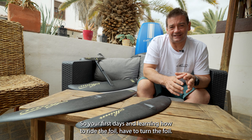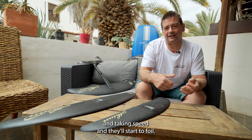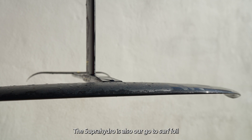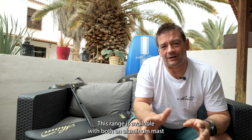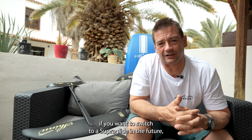The 1950 and the 2250 are geared towards learning — your first days, learning how to ride and turn the foil. These wings are designed to take off without too much pumping, just standing on the board, taking speed, and they'll start the foil. The Super Hydro is also our go-to surf foil because of the turning ability and easy starting. This range is available with both our aluminium mast and our carbon mast, and is fully modular — meaning if you want to switch to a Super Glide in the future, it just bolts straight onto the same fuselage.